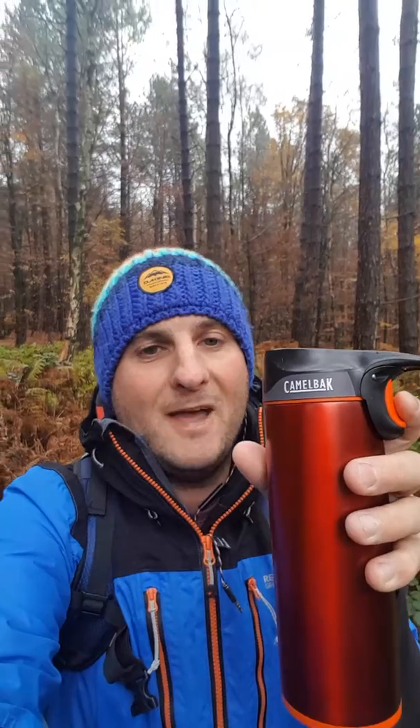A hot tasty beverage made at six o'clock, lasted over four hours and was still hot enough to drink. Better than a flask. Quite expensive at 28 pounds, but there you go. Absolutely fantastic — the Camelback Insulated Mug.